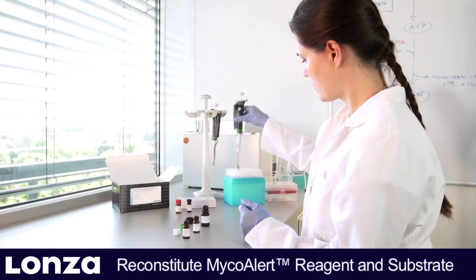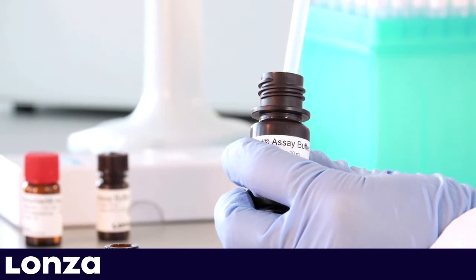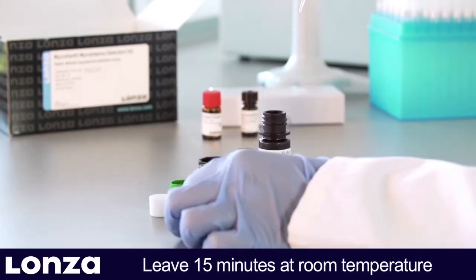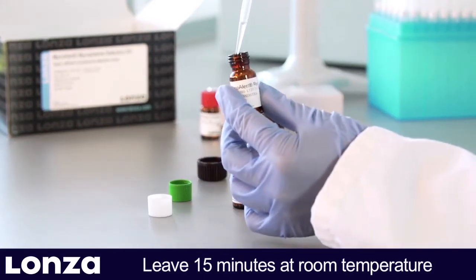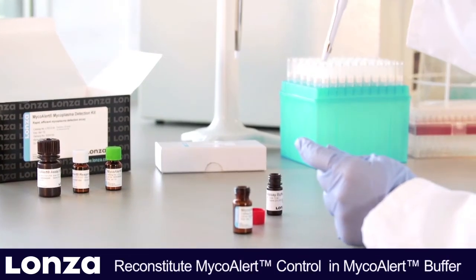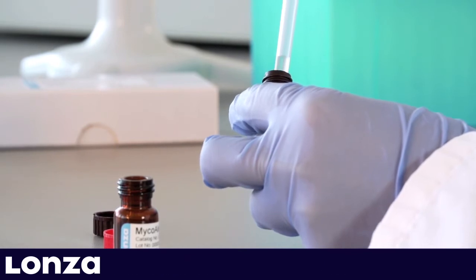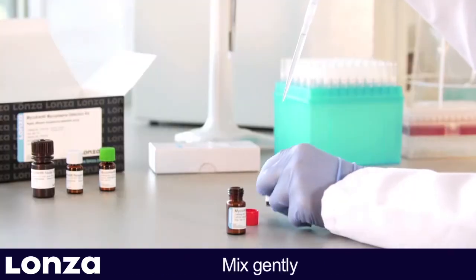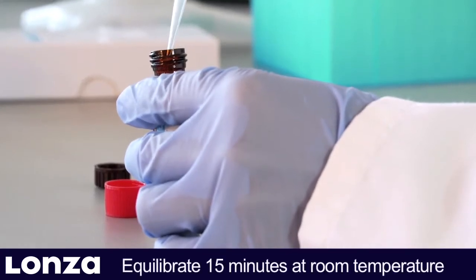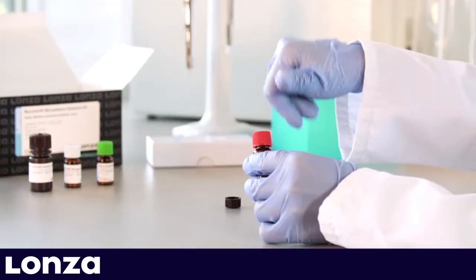Reconstitute the MycoAlert reagent and MycoAlert substrate in the recommended volume of SA buffer and mix gently. Leave for 15 minutes at room temperature to ensure complete rehydration. In the meantime, reconstitute lyophilized MycoAlert control by adding 1 mL MycoAlert buffer. Mix gently and equilibrate for 15 minutes at room temperature. Keep the remaining MycoAlert buffer as negative control.